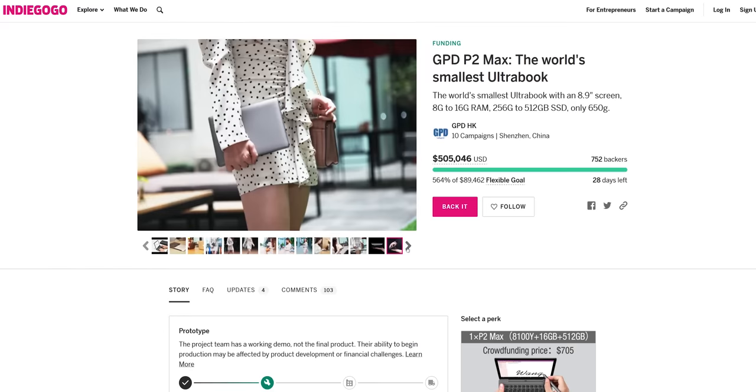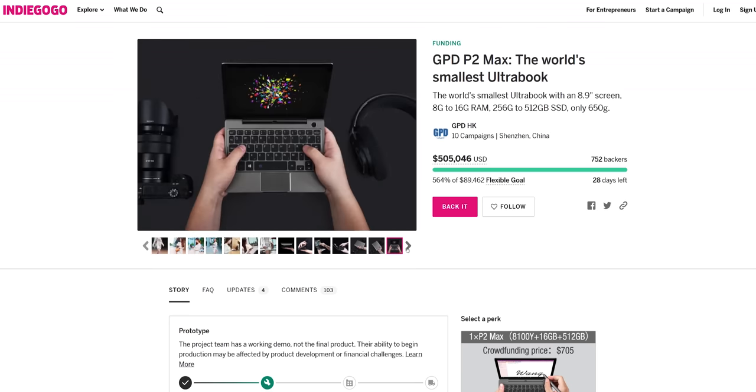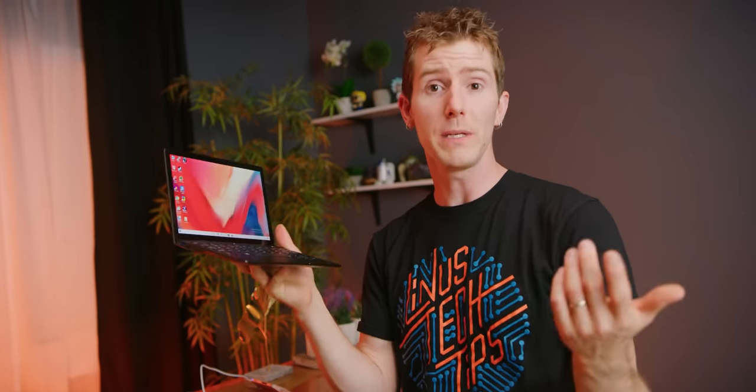I guess I can excuse some of the compromises they make in their designs because I respect someone who's willing to do things differently instead of just making the same thing as everyone else over and over again. It's kind of like what I said about the original LG Gram - yeah, it had some build quality issues, and honestly so does the P2 Max.